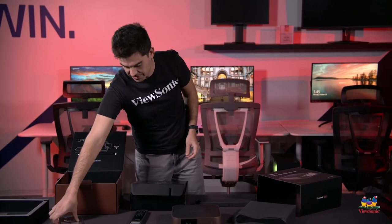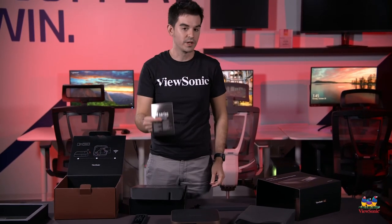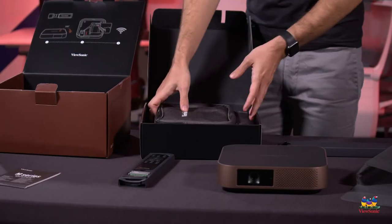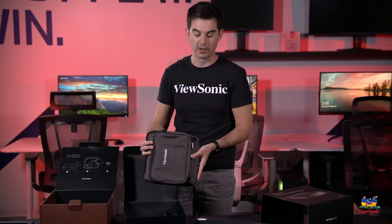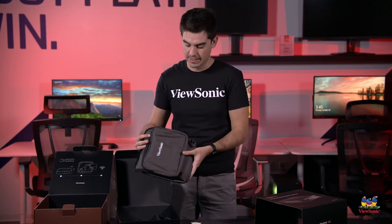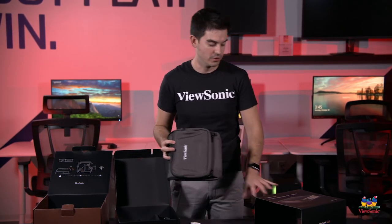Pulling out this bottom box, you can see we have our quick start guide for the M2 projector. This is a really nice touch — we actually give you a full carrying case with the projector. We're pretty focused on this being a portable solution. Can you set it up at home? Absolutely. But we think you'll find the best use when you're on the road.